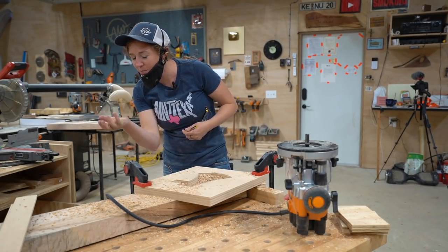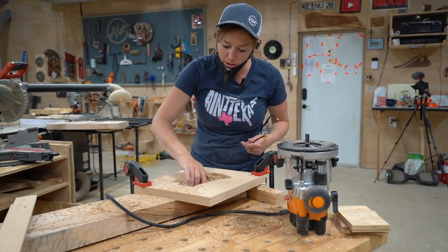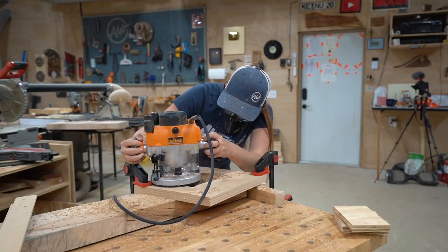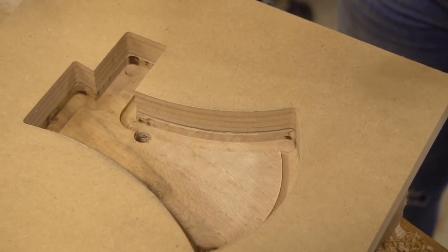Look at those nice chips — that's how you know your bit is sharp, whenever you're getting chips and not shavings or sawdust. I go through and make the perimeter cut, then go back through the center and start hogging away all the material.